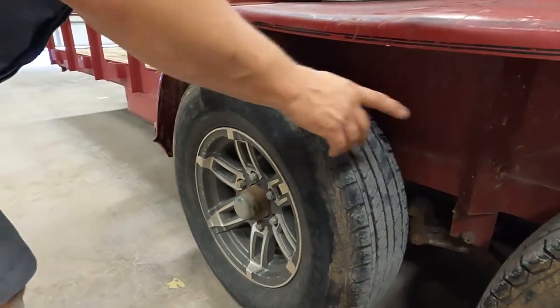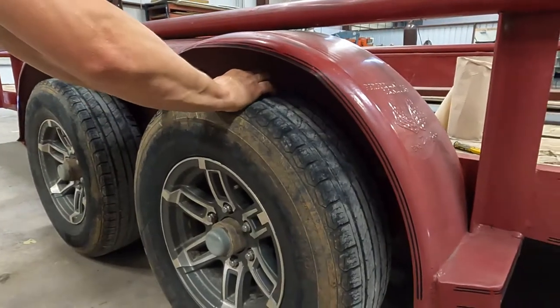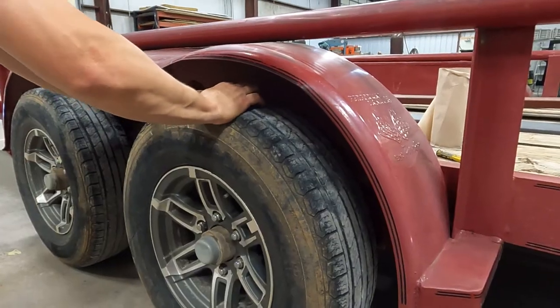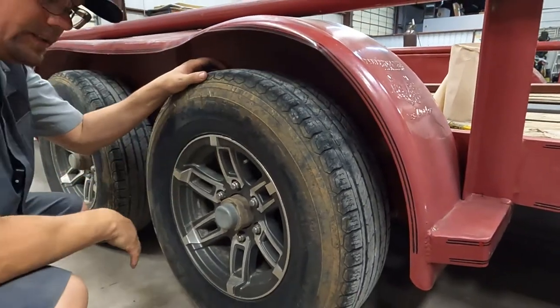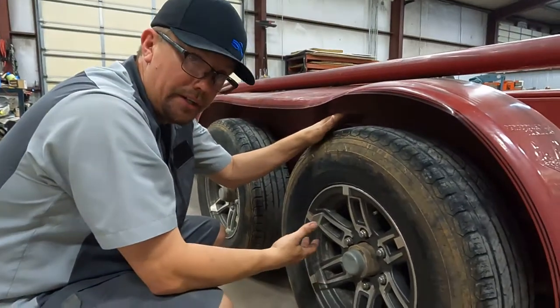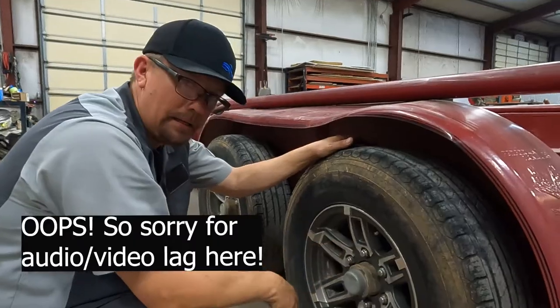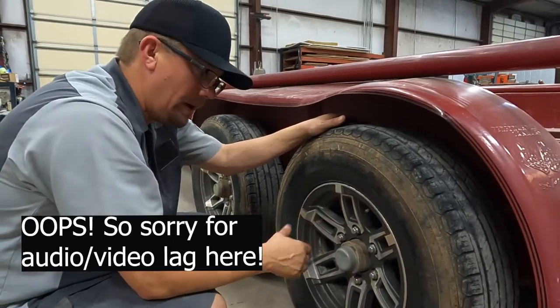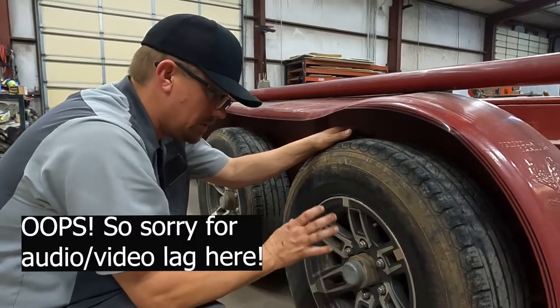Now we're going to move on to this back one. This is the one that I noticed — you'll be able to see it and probably hear it. Can y'all see that wheel moving? In simple words, that's not good. This one's so loose that for me, this is going to be a bearing change. If you go back and see our videos that cover bearing pack and bearing change, it will cover how to do this.